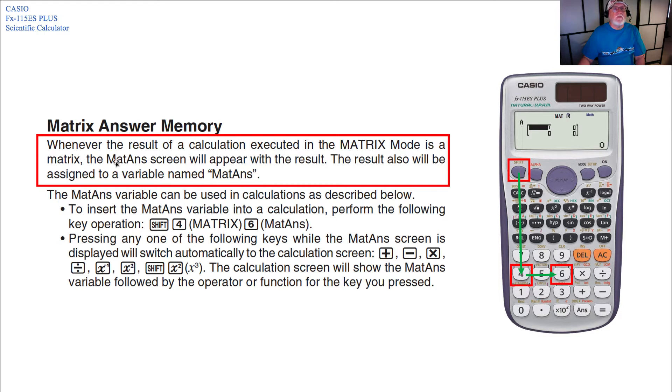Regarding matrix answer memory: whenever the result of a calculation executed in matrix mode is a matrix, the MAT answer screen will appear with the result. The result is also assigned to a variable named MAT answer. To insert the MAT answer variable into a calculation, perform the keystrokes Shift 4 for matrix, then 6 for MAT answer.